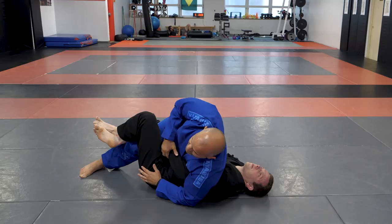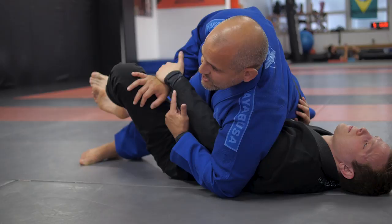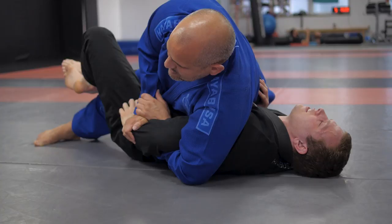Sometimes they hide because they're worried about the Kimura. One way I get the Kimura is I start to push the knee — that's everybody's natural reaction, to try to pull my arm back. So I just swim under and get the Kimura. First things first: when I make the grip, I place his hand on the mat because I want him far away from his gi and pants, so I keep it on the mat.